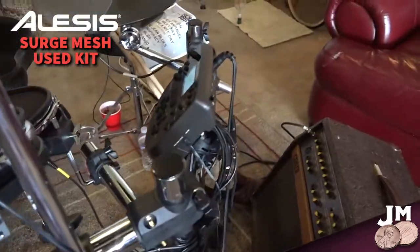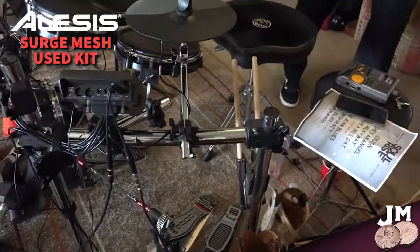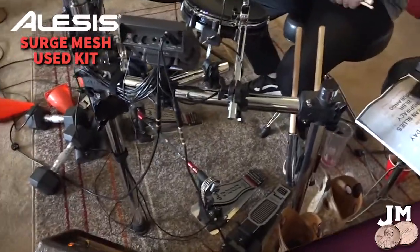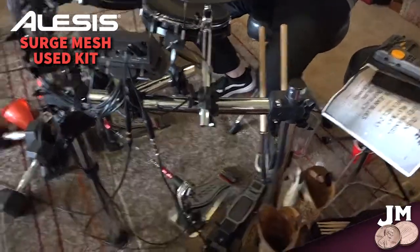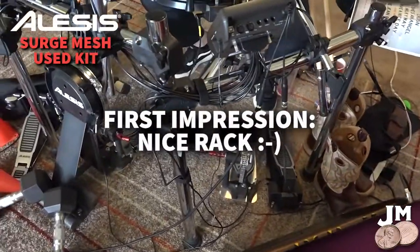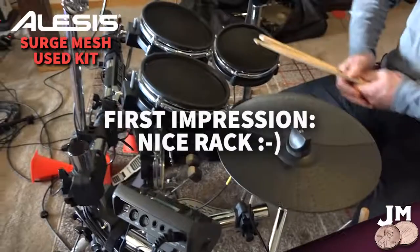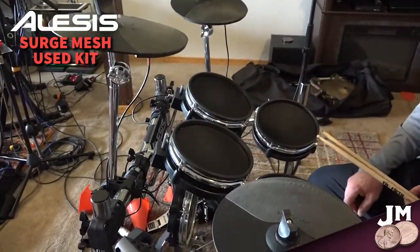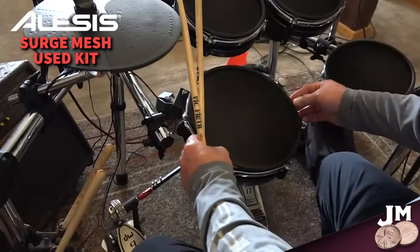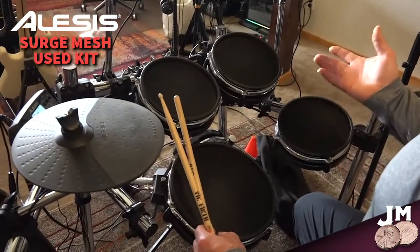When you first saw this kit, what were you looking for? Well, this kit is pretty nice — it's on a rack, a power rack, which is a good foundation. The configuration is five-piece: two rack toms, one floor tom, and the snare. The snare is probably a 10-inch, and the others are 8-inch.